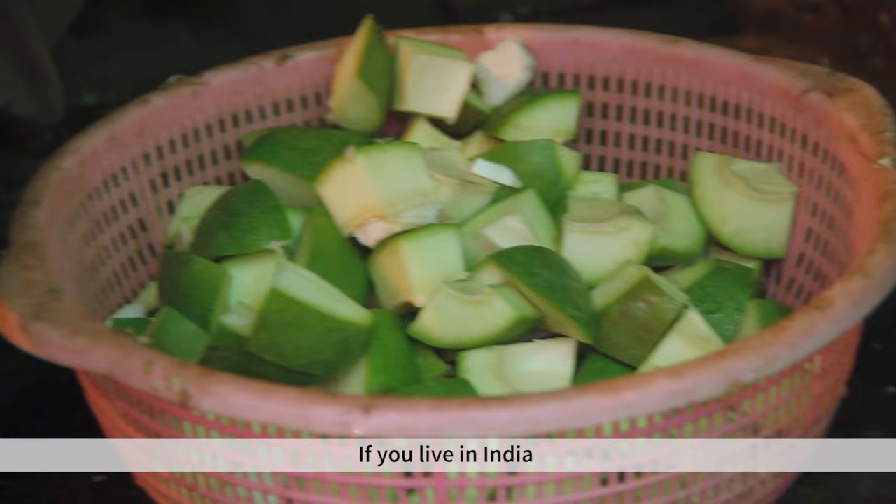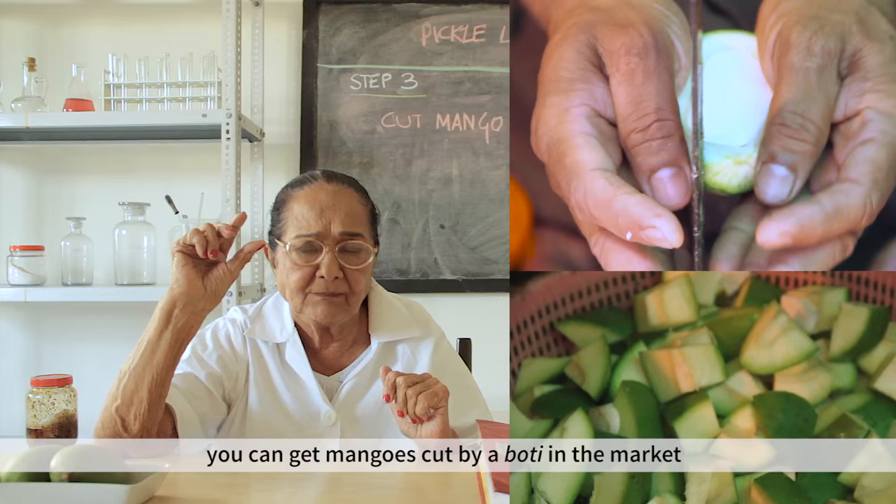If you live in India, you can get a lot cut at the market.